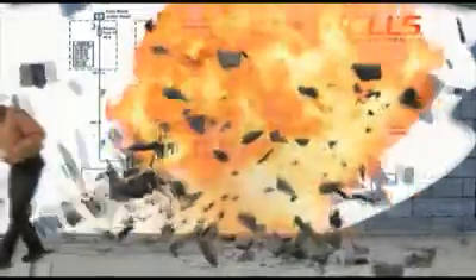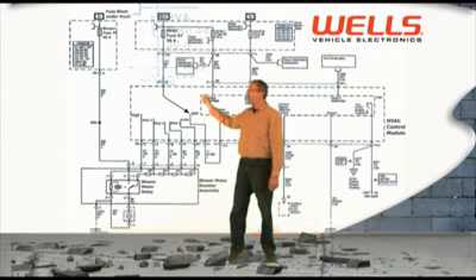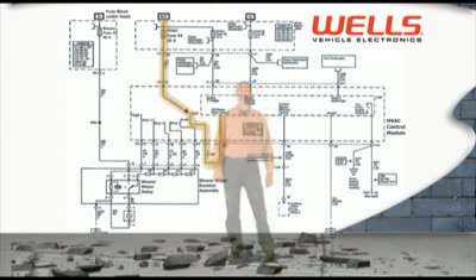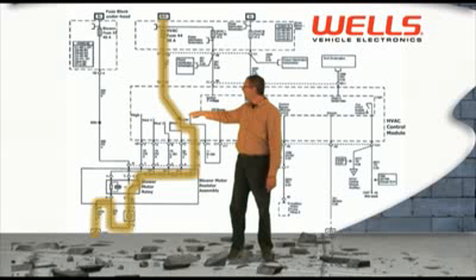And here it is. As you can see, all the power originates at this 30 amp fuse, number 44. The power originates at the fuse, moves through the blower motor switch and then back off to the HVAC control unit where it's grounded. Now when you select the low speed selection, the power moves from the 30 amp fuse down through the low speed of the switch, off to the relay, through the blower motor and onto ground.